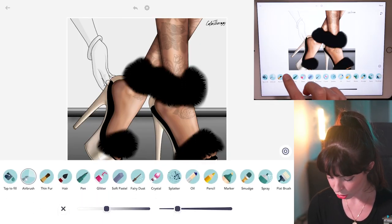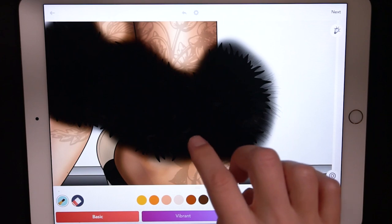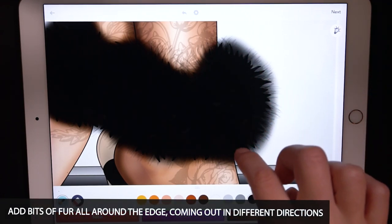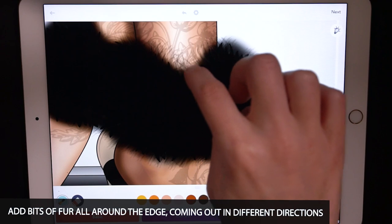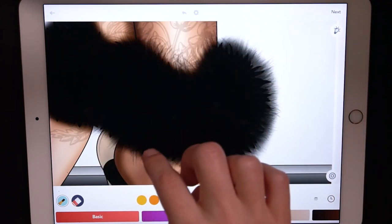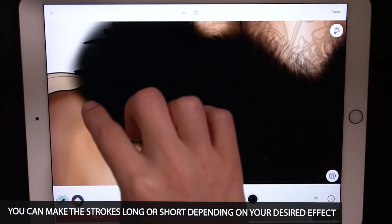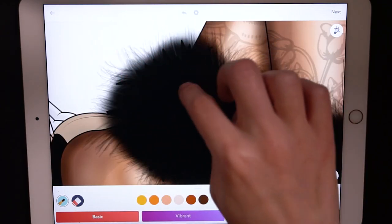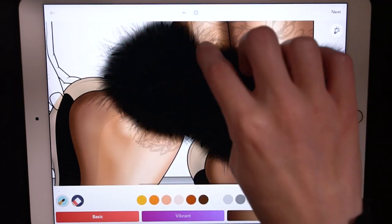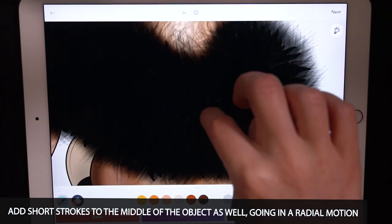Now let's go to the thin fur brush tool. Set the size at 35 and opacity at 100. Still using black, I'm going to add some nice bits of fur sticking out, going all around that fur or whatever object you're making fuzzy — going in all directions coming outward from the middle. You can make it long or short; I'm making mine kind of long. The layers can also curve or turn. If you look closely, the thin fur tool even has some grays in there, which adds dimension — that's why you want to add it all throughout the fur.